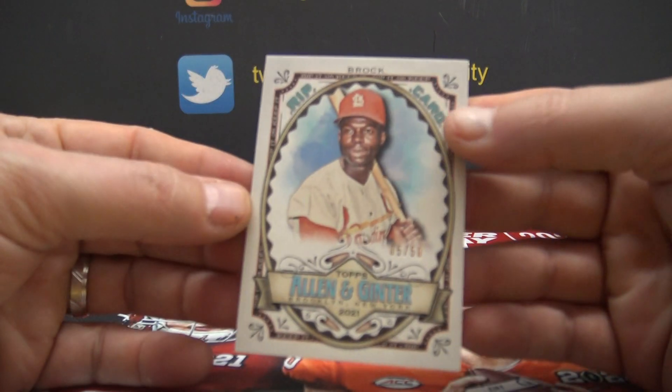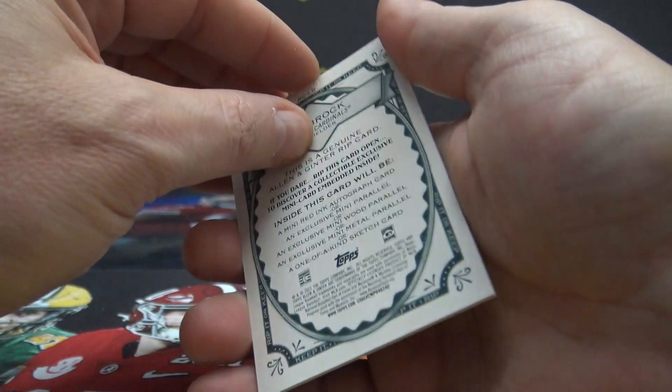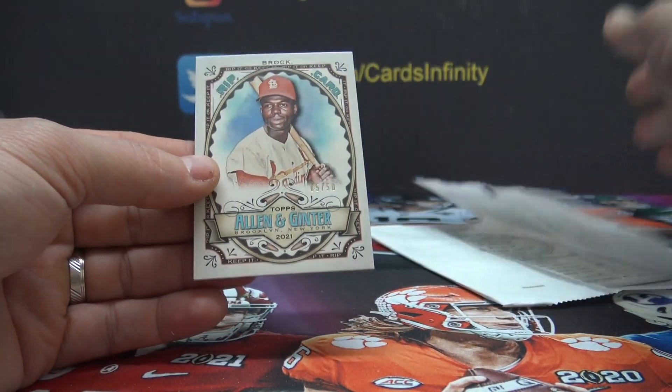I'll make a separate video. This is for Kevin. Shirley Temple rookie doing two rips — both of these rips, a triple rip and this rip, came out of the same box.